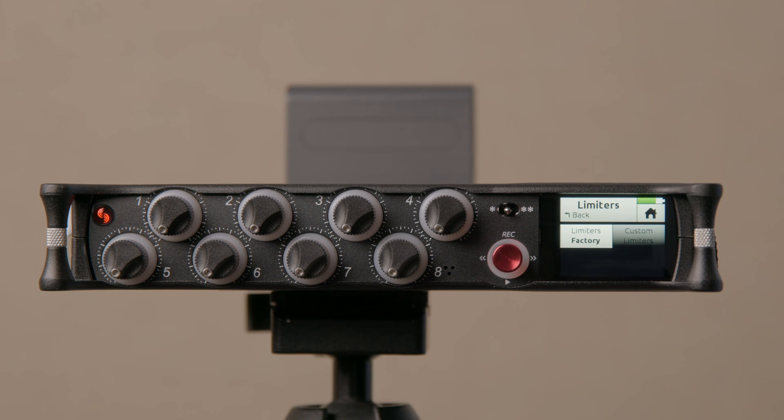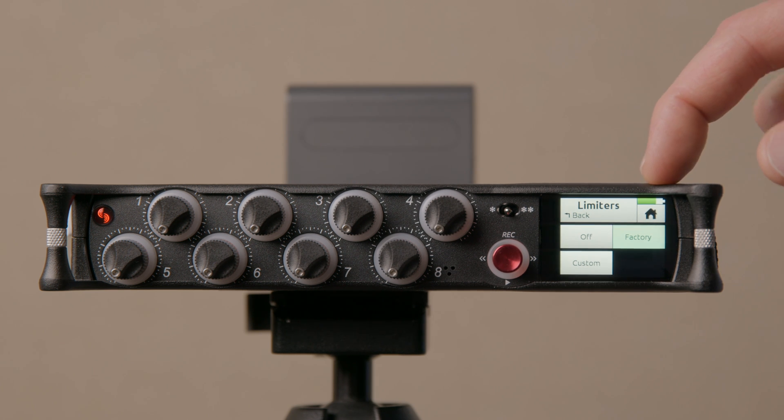Out of the box, Sound Devices has operated primarily in the sound for film world for a long time, mostly recording dialogue and sound effects. But they decided to open this up to accommodate a variety of other situations — sound effects in particular is one, music recording is another — where you may not want the hard-coded limiter settings in most of their devices. You can now use the factory defaults, which are optimized for dialogue, or you can change them to custom.